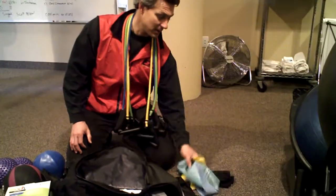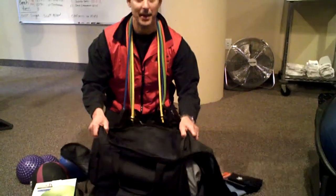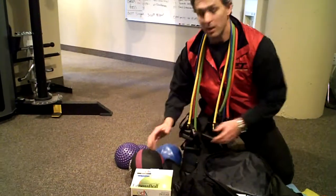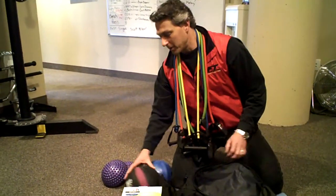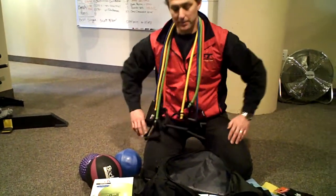First we have a collection of resistance tubes. Then we have a collection of resistance bands. We've got a pair of gloves, we've got the bag itself, we've got a jump roll, a large resistance ball uninflated, and a small resistance ball. A single medicine ball, a four-pound medicine ball, and then a couple of stability balls.